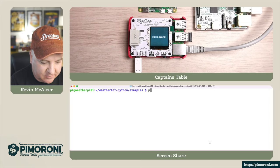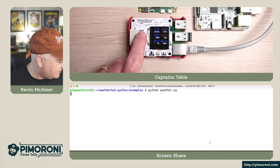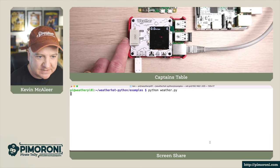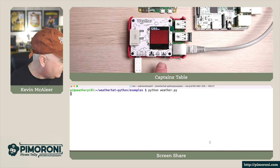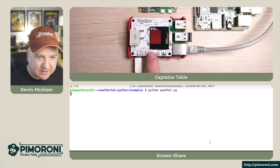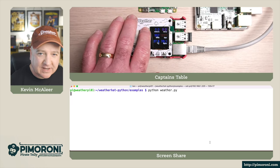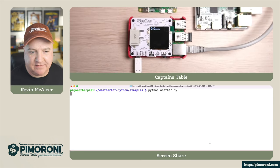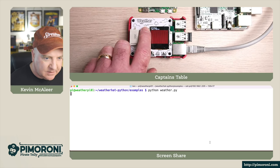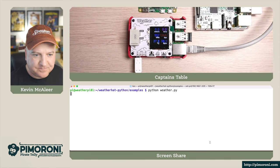The best example is the one called weather.py - this uses all aspects of the weather hat, using the screen, the buttons, and all the sensors. If I press button A I can cycle around the different views. Currently there are no connectors plugged into the rain or wind sensor so we're not getting wind data. We can see the light levels dip as I cover the sensor. There's the temperature - reading a bit hot as the Raspberry Pi is generating heat that transfers across to the board. And there's the rain level, with different graph views or number readouts.